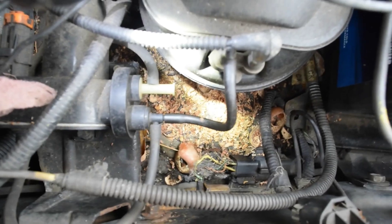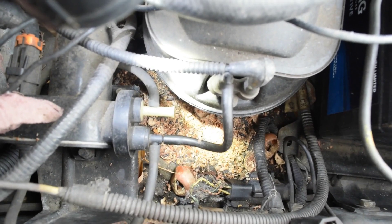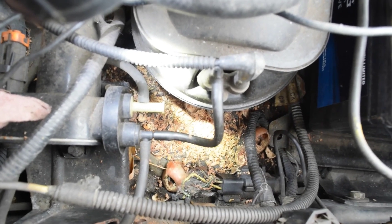Even if you're trying to keep the critters out, sometimes they'll get in and bring their own food, and when they run out they'll start chewing on your wires. So if you're having alternator charging issues, that might be your problem. Until next time, keep living your best life, get out in the garage and fix something, and do your best to keep the critters out from underneath your hood.